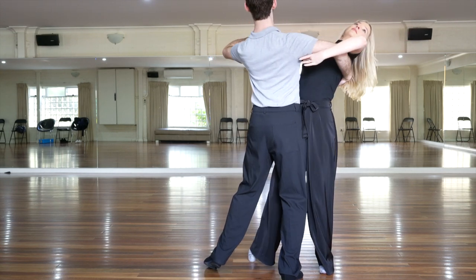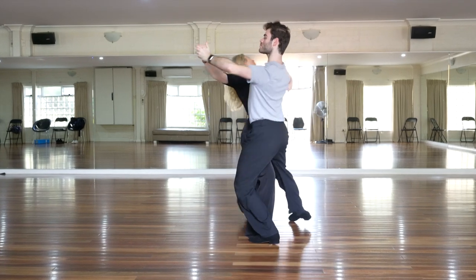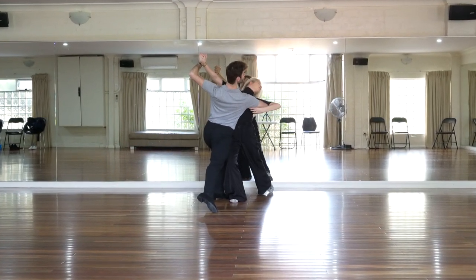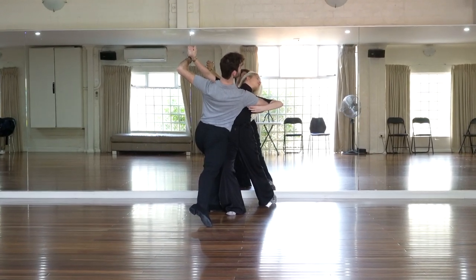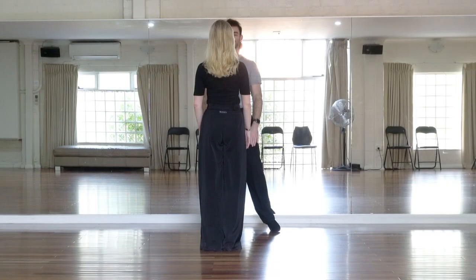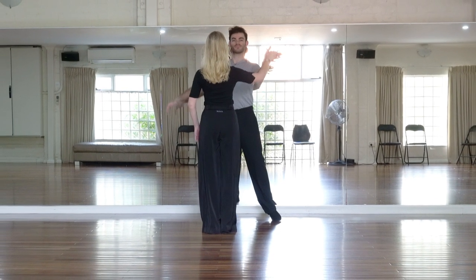We're dancing the venus cross and the pivot without any sway. We then introduce some sway into the telemark, and then finish with our throwaway of the sway with a shape to the man's right and lady's left, and a lot of rotation to the left.